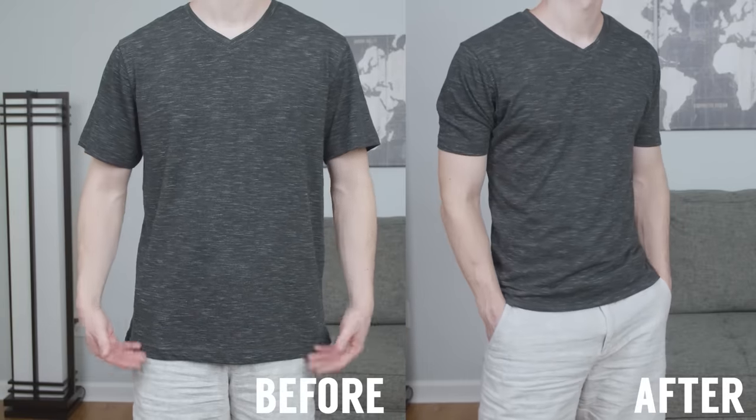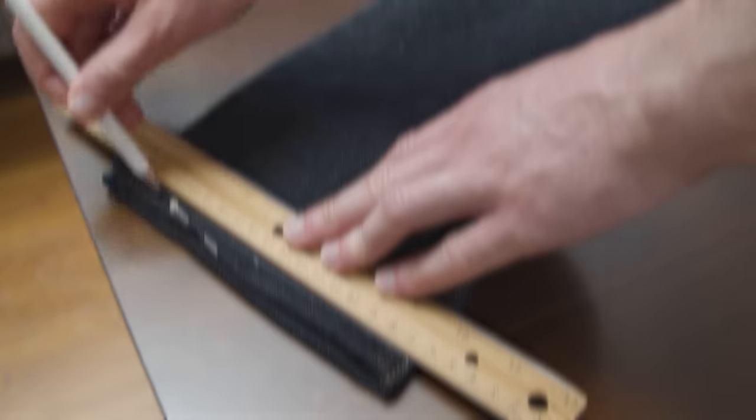Congratulations, you now have the perfect fitting t-shirt. But what about your jeans? Don't worry, gents — I've got you covered in this video right here: two easy ways to hem your jeans.